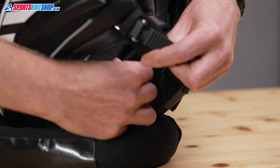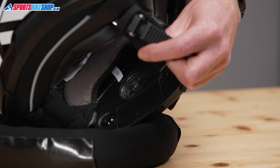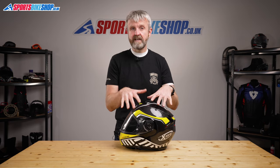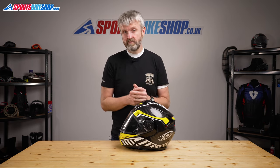Behind the cheek pads there are recesses for intercom speakers, filled with foam inserts as standard to keep it quieter for people who don't fit a comm system. I personally didn't fit an intercom to this helmet, as I think it best suits the dedicated X-Lite N-COM system. X-Lite put a lot of thought into how that system is fitted to this helmet, and I think a universal intercom just wouldn't sit on it anything like as well as that unit.